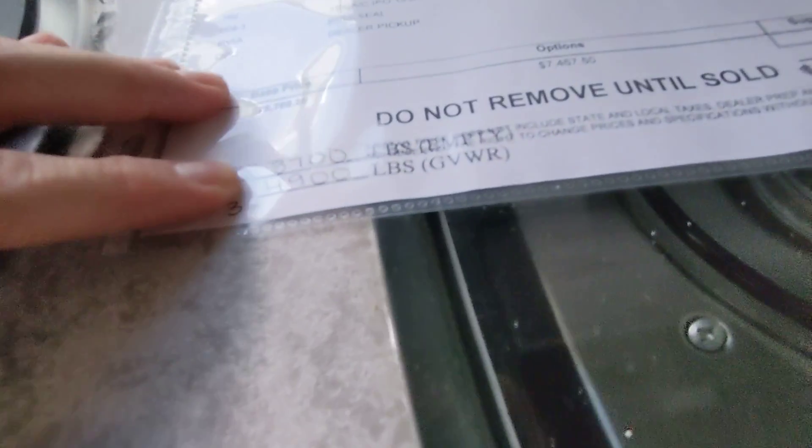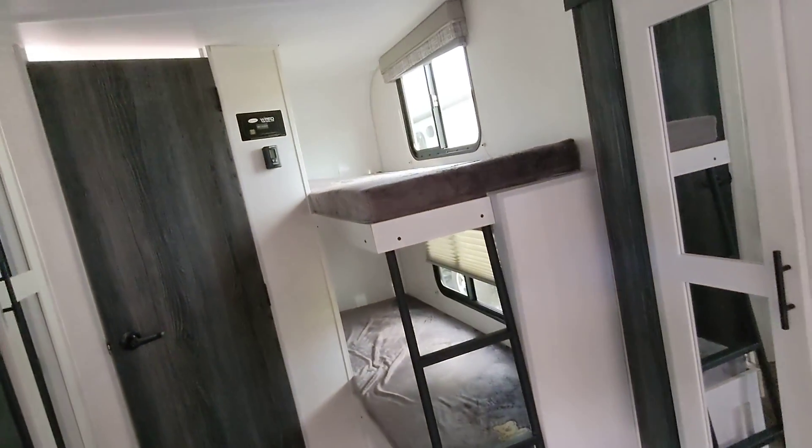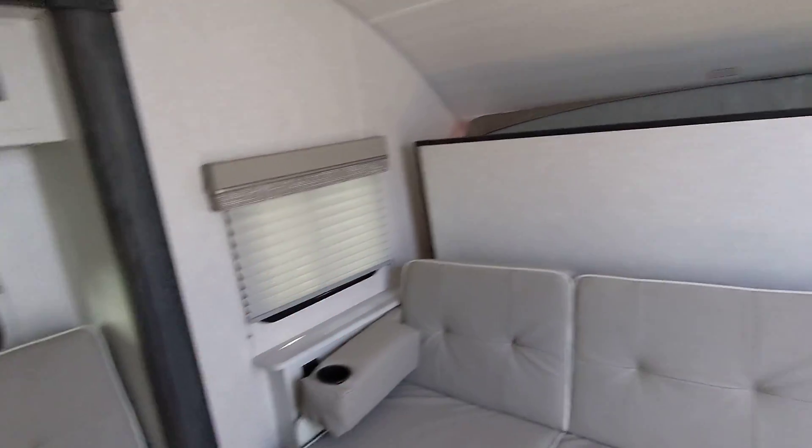This one is going to be 3,700 pounds empty, 4,900 loaded, but you can sleep five people total.